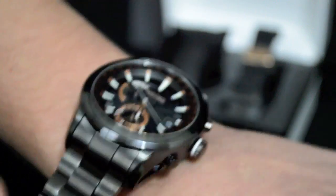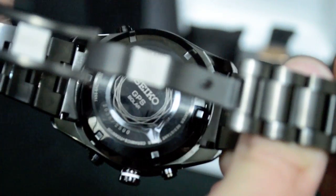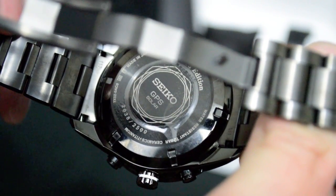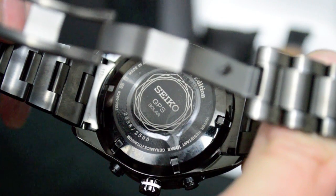The watch we're discussing today is the SAST001. This is a limited edition from Seiko — only 2,500 pieces are going to be produced. You can see it's serial numbered on the back, so you have the exact identity of the watch.